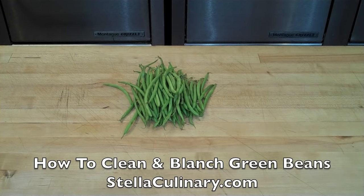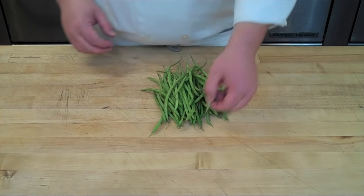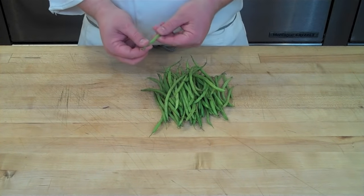In this video I'll be demonstrating how to clean and blanch green beans, which is a very common prep technique that you'll do before a secondary cooking like sauteing. Here I have French green beans.